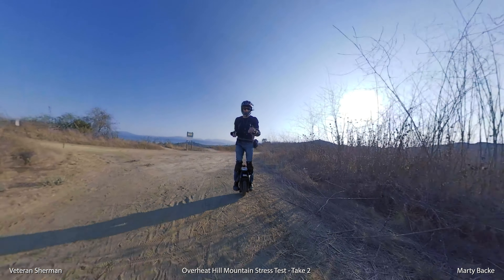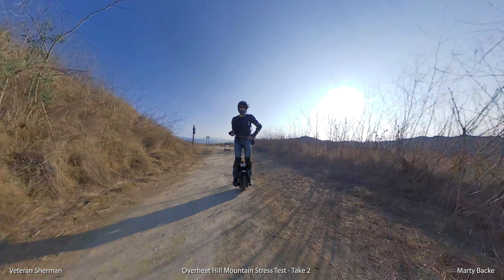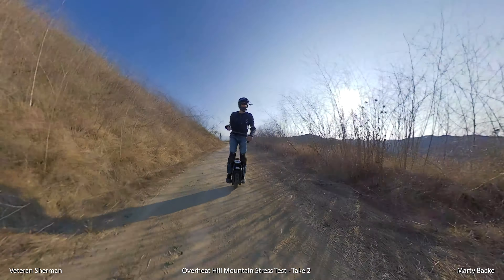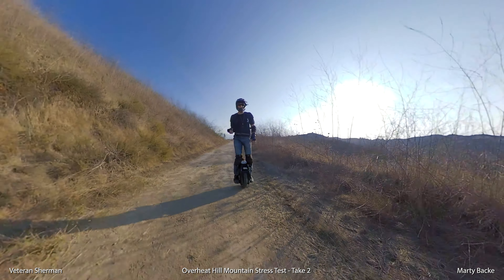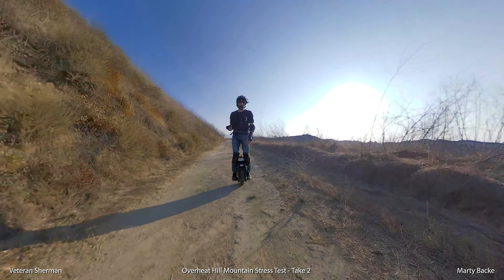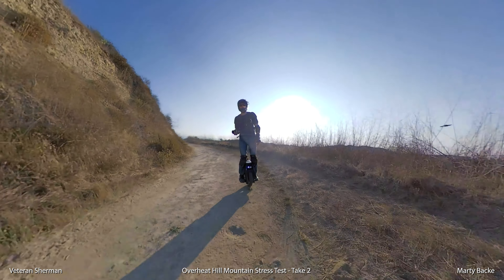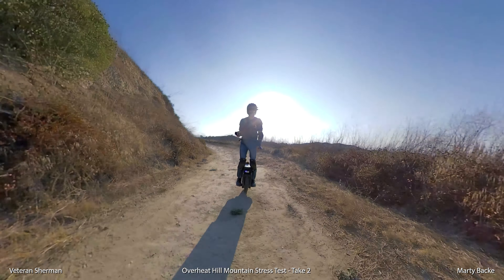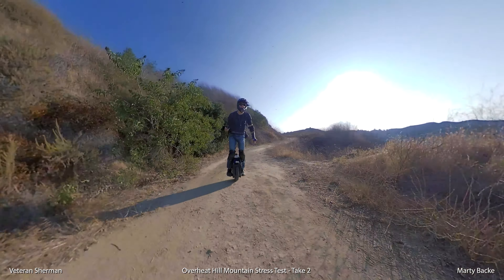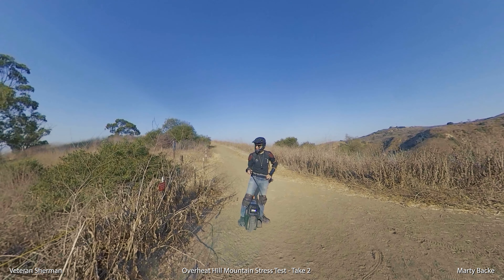Temperature is 61 degrees — climbed a little bit. Okay, the big test is coming up: Overheat Hill. See you guys in a few minutes. The moment of truth — the base of Overheat Hill.